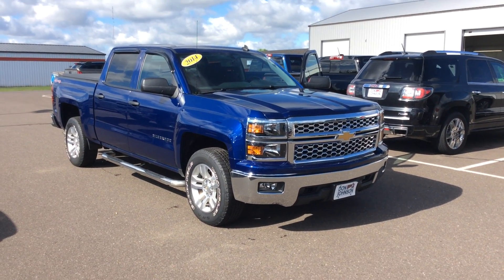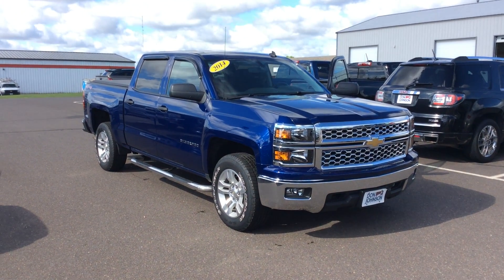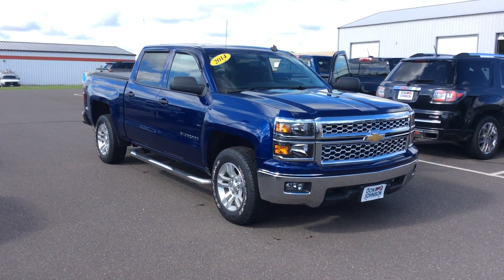This is Bob at Don Johnson Motors here in Rice Lake, Wisconsin. I want to take a moment to show you one of the new trucks that we brought into our used car inventory on a trade-in.